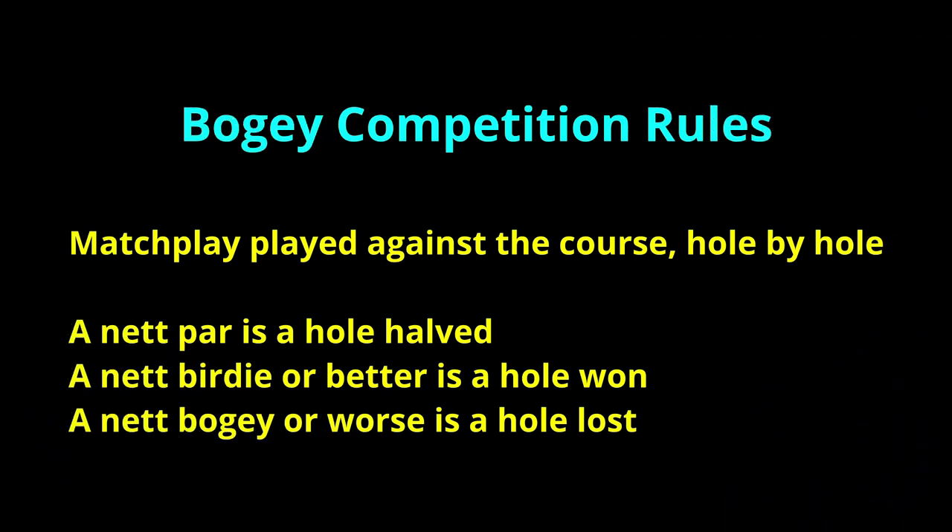I'll be playing a bogey competition against the course par, with match play rules as shown. My playing handicap on the yellow tees is 12, so I'll be getting shots on holes index 1 to 12. Having just got over Covid, I made sure I was well wrapped up on the course with four layers and a scarf. The intention was to play nine holes and see how I felt after that, but as you'll see that didn't quite work out as planned.